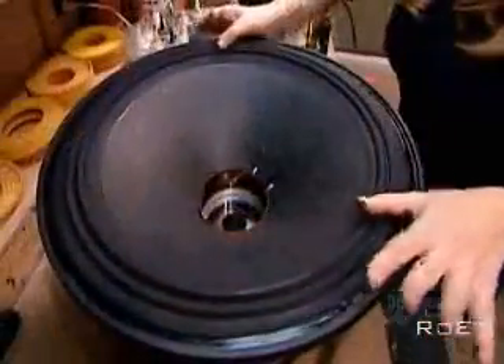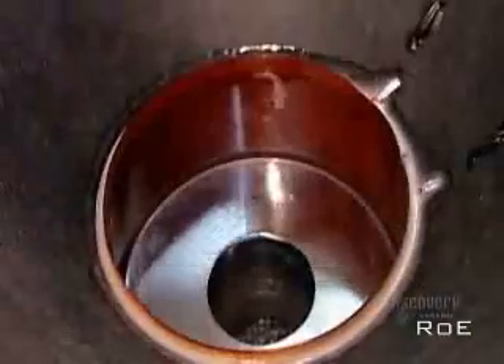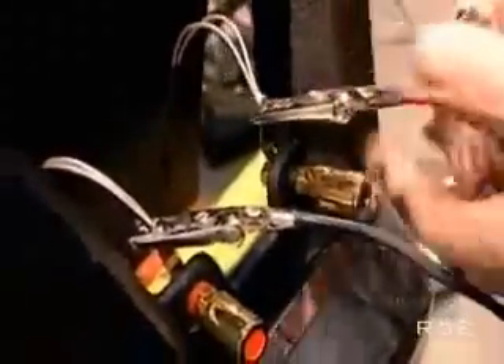After slipping the voice coil between the front plate and the core, they glue on the bottom suspension — flexible fabric rings that move with the voice coil and prevent it from rubbing on the magnetic structure. Next, they glue the cone, which is usually made of cardboard, plastic, or metal. Then they solder the electrical connections. The current coming from the amplifier travels by wire to the two terminals, and the terminal wires connect to the voice coil wires. After making sure the cone moves freely without rubbing, they glue on a rigid cardboard cap to keep out dust.